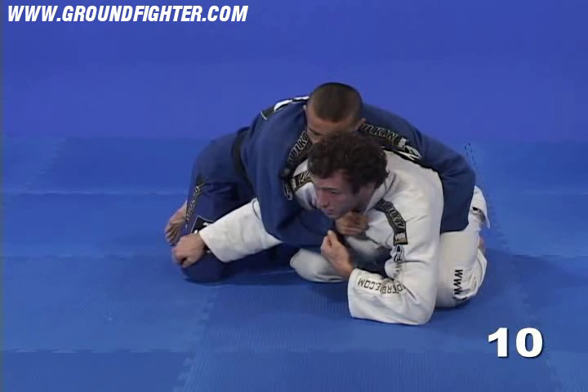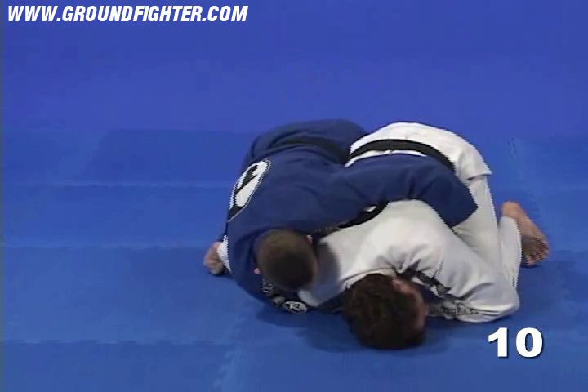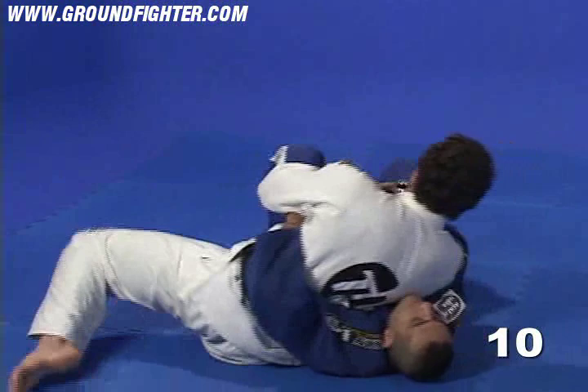At the same time, I'm going to control his knee with my opposite hand and I'm going to look away from my opponent, bringing my right shoulder towards the ground. And I jump to the other side, getting the sweep and finishing this position.